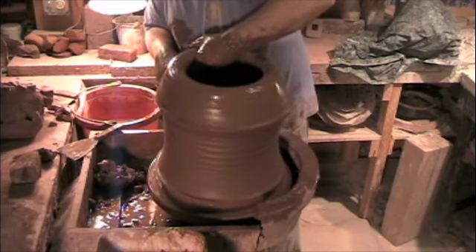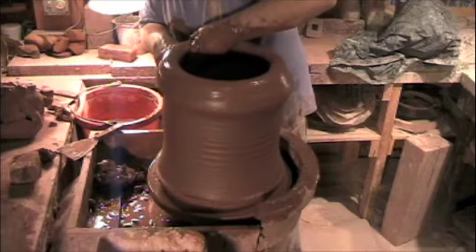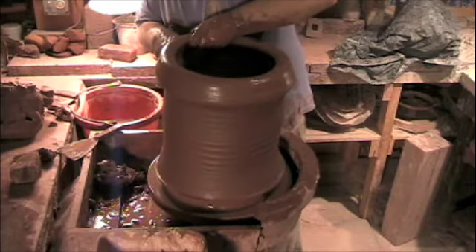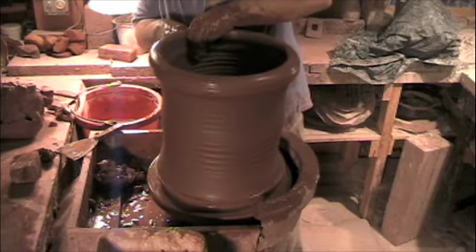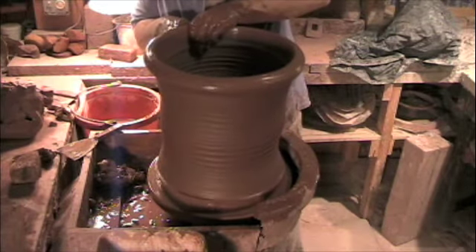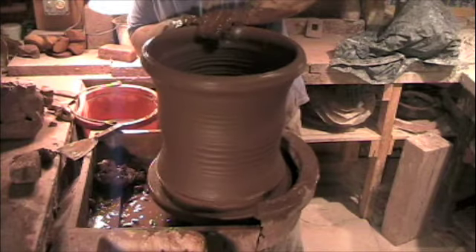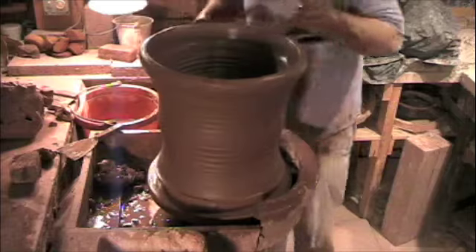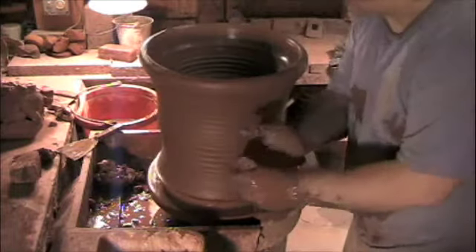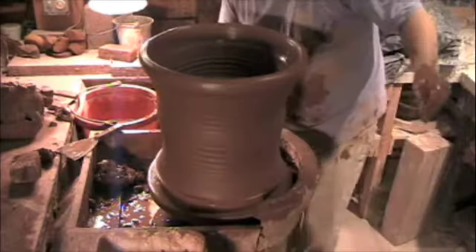People are surprised that the clay moves so quickly, but you're doing two things to make the clay move: you're setting it up on the interior and you're moving it on the exterior. I want that to be a nice compressive move so that the clay goes into that wall.